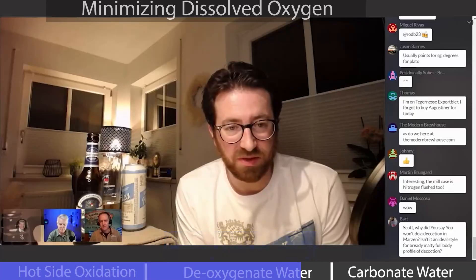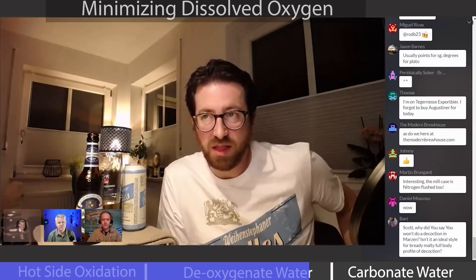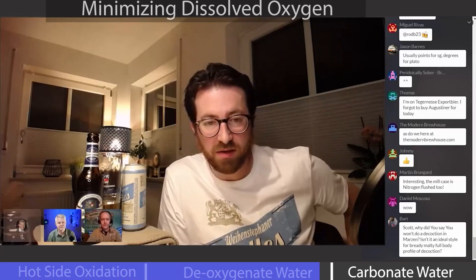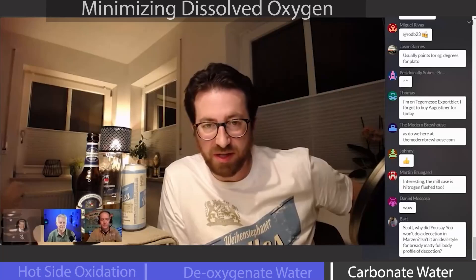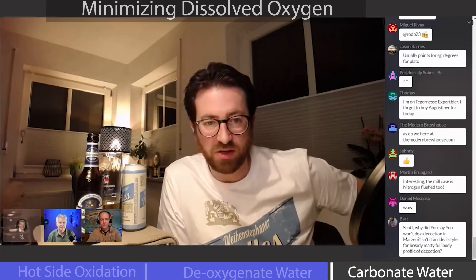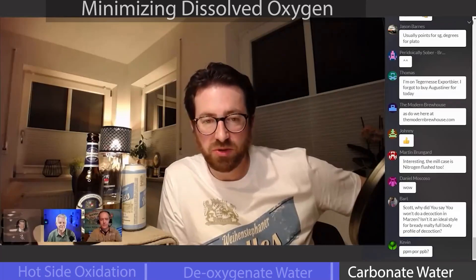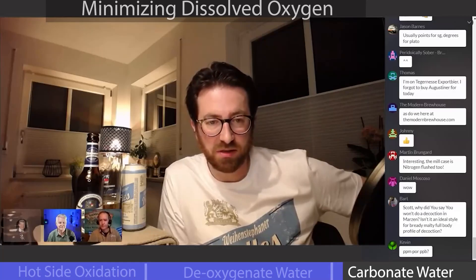We have a de-aeration system for our brewing water and our processing water. It's a stripping method — we put some CO2 into the brew water and strip all the oxygen out to achieve less than 1 PPM or 0.5 PPM oxygen. With that de-aerated water, we flush the pipes — for example from fermentation tank to storage tank, from storage tank to filtration, from filtration to BBT, to the filling line. We flush every line with de-aerated water just to have as little oxygen as possible throughout the whole process.